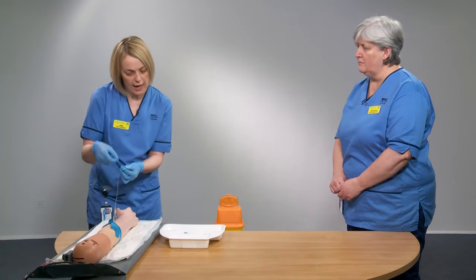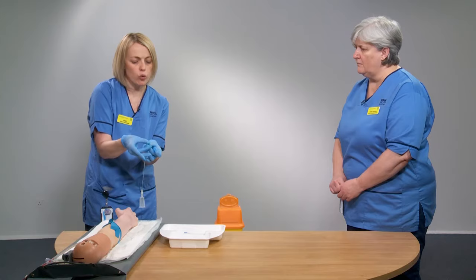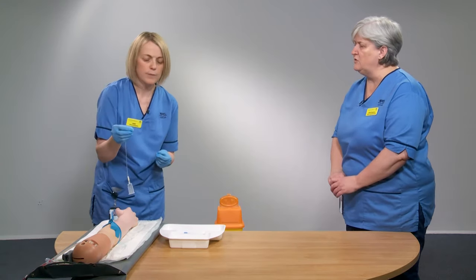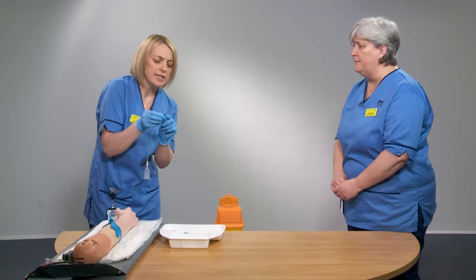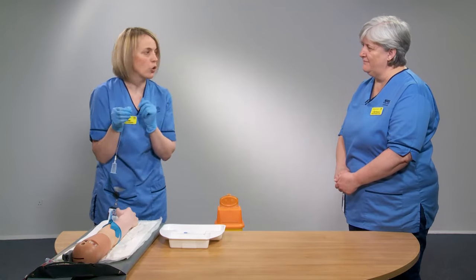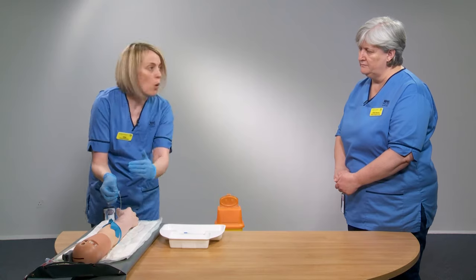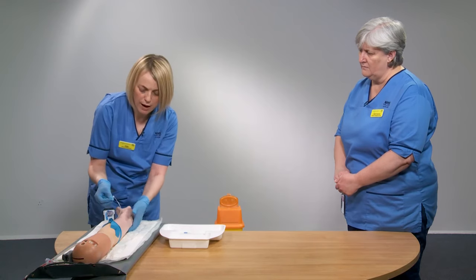To hold the butterfly needle, bend up the wings. There is a bumpy side — hold the wings together and unsheathe the needle so it points in the right direction. The beveled end of the needle — the open, angled tip — should always be pointing to the ceiling before you enter the vessel. Hold the needle so your hand is well away from it to avoid contamination. Use your dominant hand to insert.